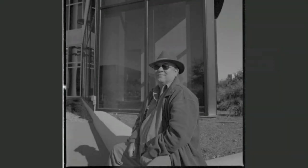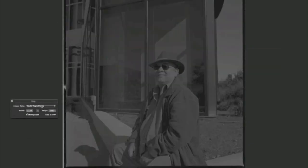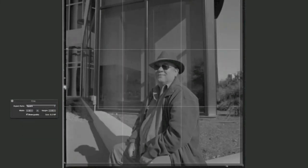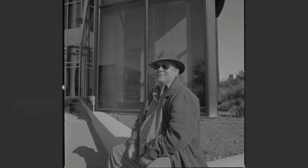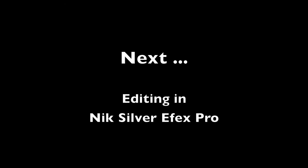Now it's time to get this into Silver Effects, which is where I do my real work. I'm going to go ahead and crop it down to a square. Like I said, I include the film rebate. Alright, it's cropped and it's ready to rock.